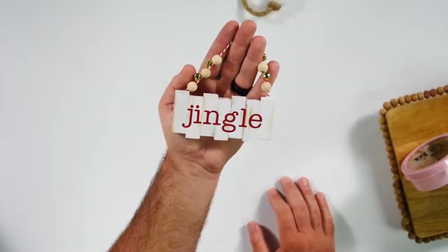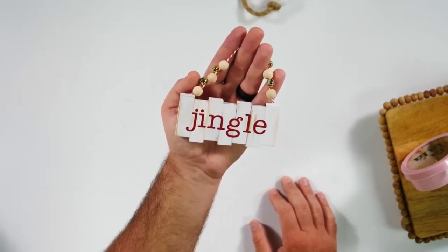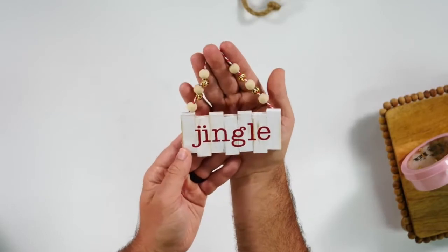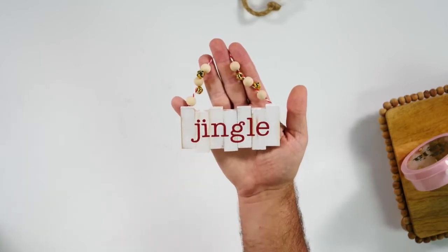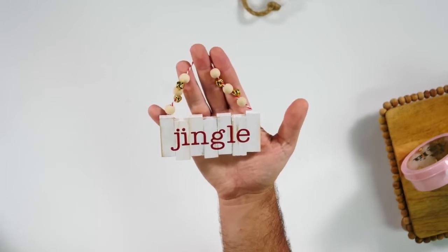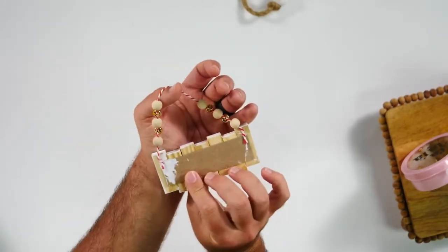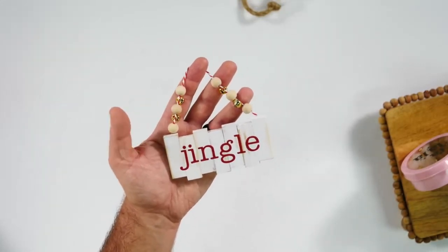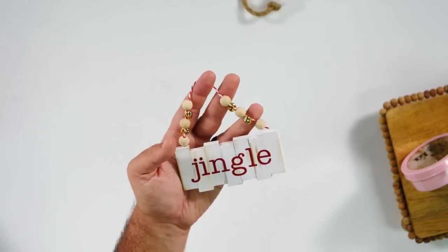For project number three, what we're able to do is take Jenga blocks, glue them together, and then paint them for this awesome look to create an ornament. We even got some baker's twine at the Dollar Tree and we are able to add one of our favorite fonts from Makers Gonna Learn to add 'jingle' to it and make a really fun DIY ornament. We thread these with baker's twine and attach it right here with some hot glue for an adorable little ornament.